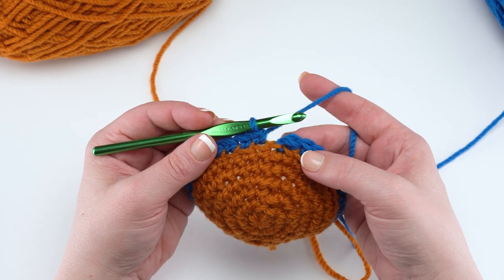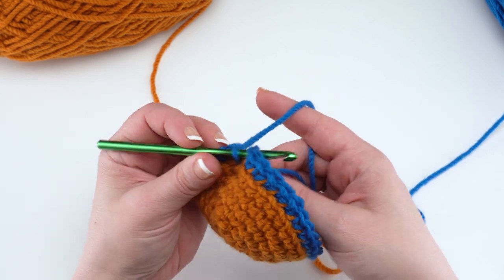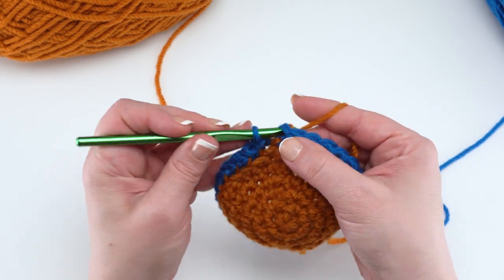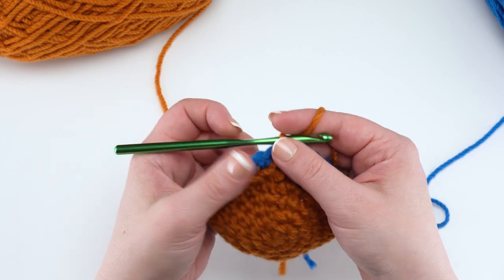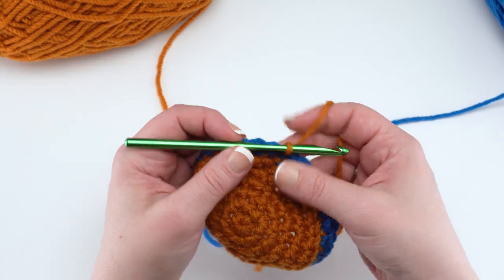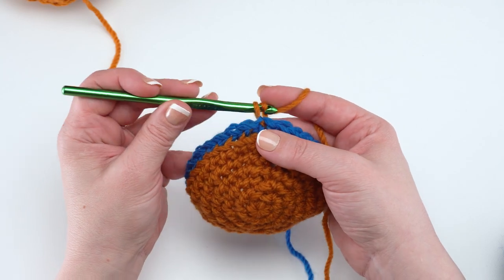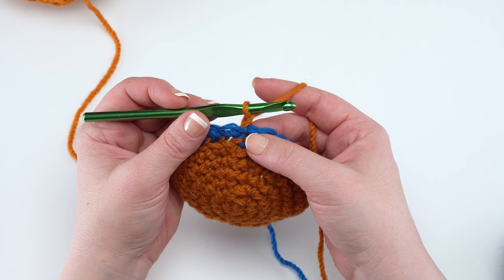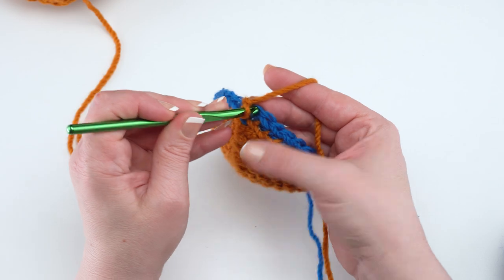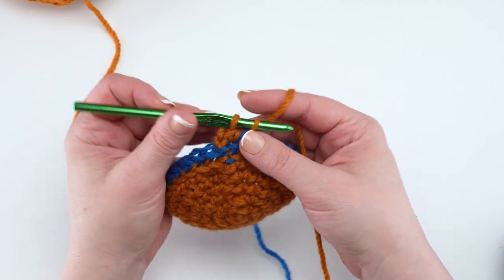At the end of our second setup round we're going to join with the main color again. Just as before, insert your hook, drop color A, and pick back up the main color to do that slip stitch. If those get a little loose, give a little tug on the unused color before letting it hang along the inside of the basket. For the first round of our hourglass pattern, chain one and then back loop single crochet in each of the next two stitches — it's always a little harder with the one with the slip stitch in it.